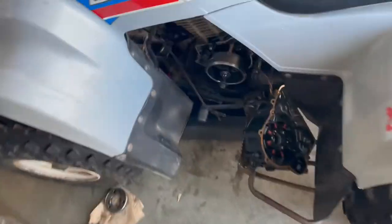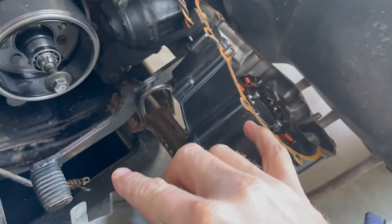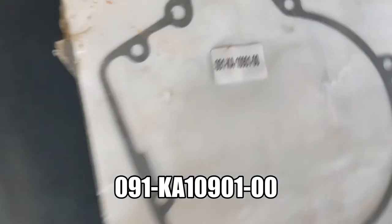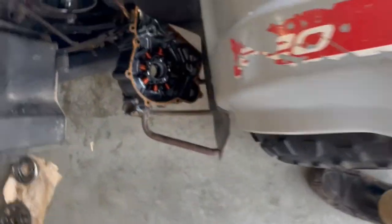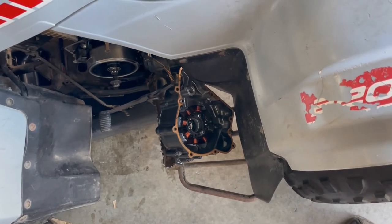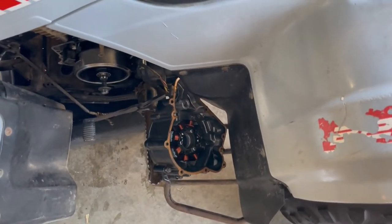I got it back on there with the bearing. I took this gear, put it on that way, and hit it with a rubber hammer to knock it down. I had to pull that bolt out because I forgot — this has to go on and it has a key inside which holds it on. But first I've got to put a gasket on. The part number is 091-KA10901-00. I'll be putting that on after I clean up the old gasket with a razor blade. I'll come back after the gasket is on and ready to mount.